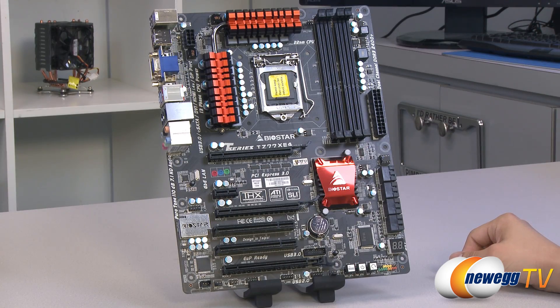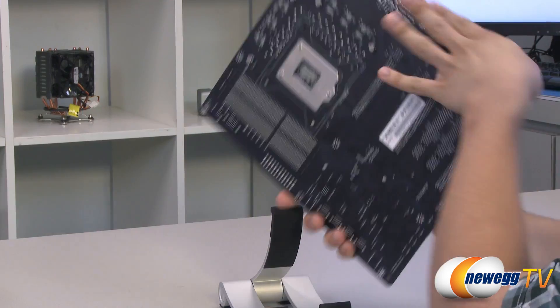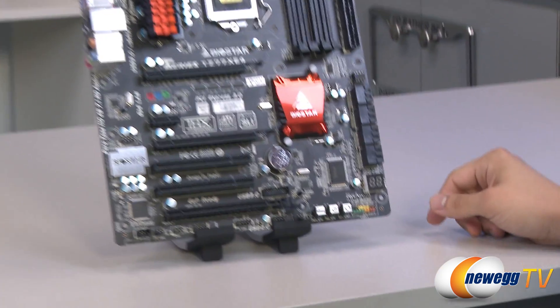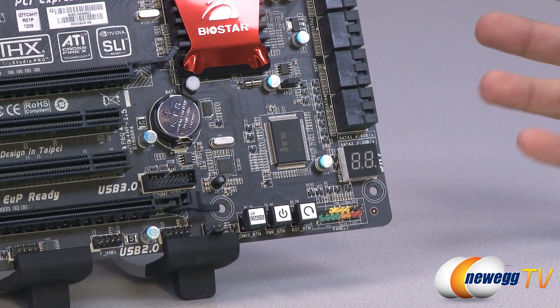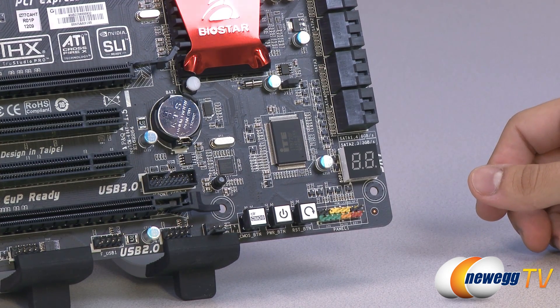Taking a look at the motherboard, you can see Biostar has gone with a black and orange color scheme. The PCB itself has a black matte finish, which will match with most cases. At the bottom here you've got a debug LED — if anything goes wrong with your motherboard, a little code will pop up there. You can look that code up in your user's manual to find out exactly what's going on and get a better troubleshooting experience.